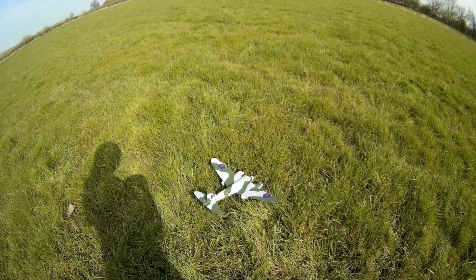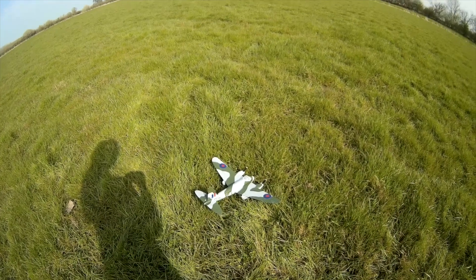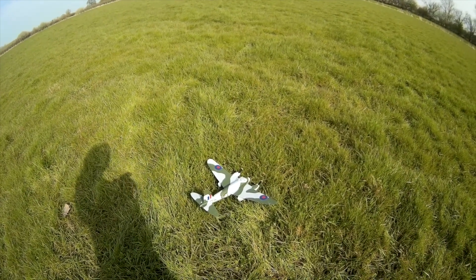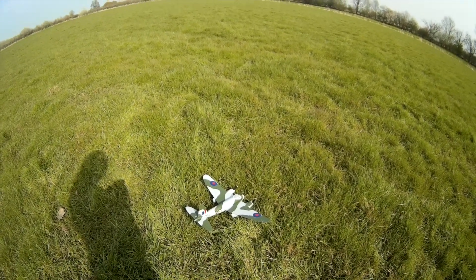Maybe we all scream at E-Flight. Come on E-Flight, come on Jason Merkle — pull your finger out matey. Get your P-38 Lightning out of the way, then give us a Mosquito. Please, please, please.